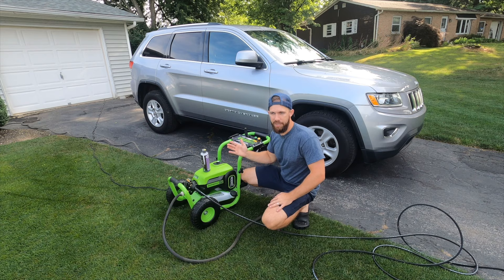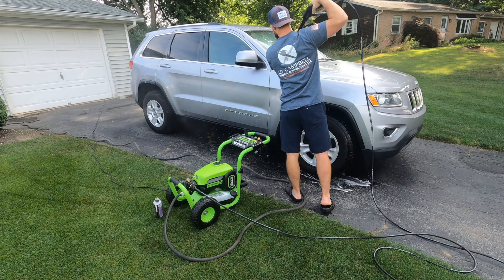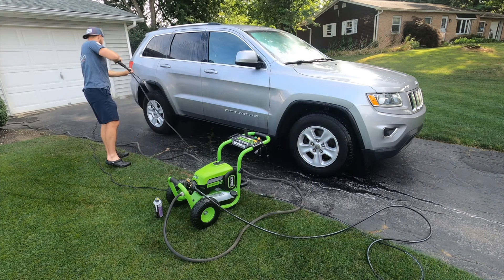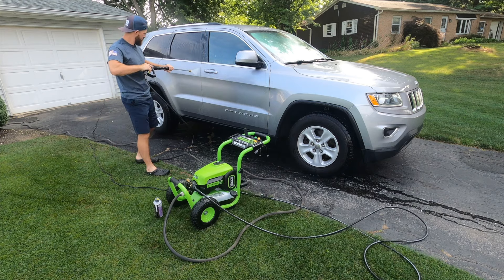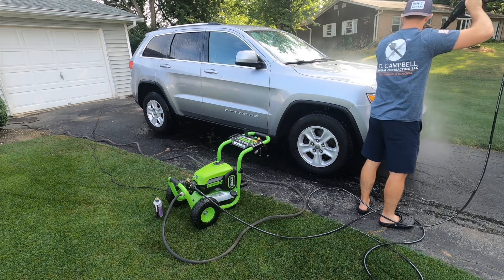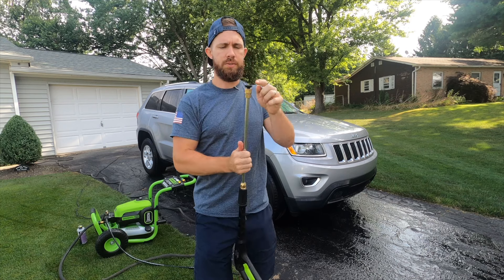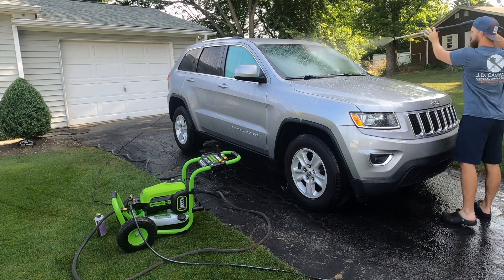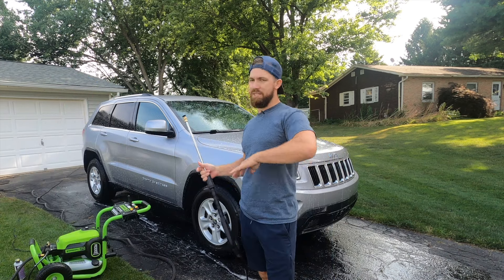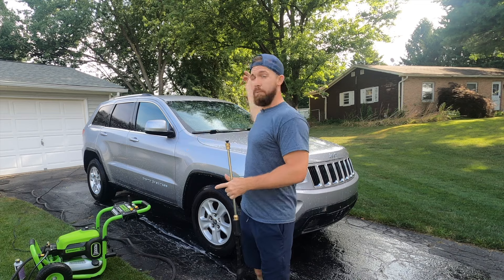We're going to wash the car again. Of course it's going to rain again later today, but let's wash it anyway. Switching out the tips — that was a 40-degree, now we're putting on the soap nozzle. Turn this bad boy on. That's perfect because now you can just go back, you don't have to put your hand in the soap bucket or whatever. You've got your soap on, take your rag, wash over it, and then we'll rinse it off.